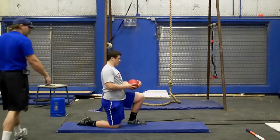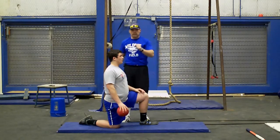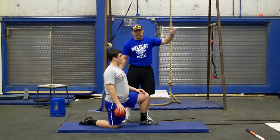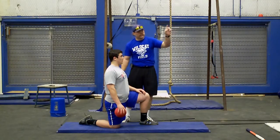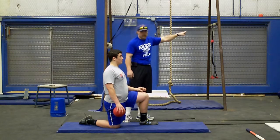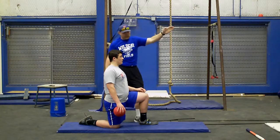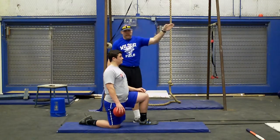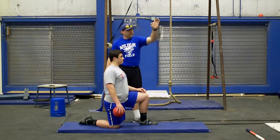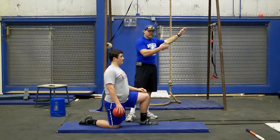If he leaves his eyes back and waits to turn his head to the right moment, that ball's going to hit straight in front of him every time. Now, if he looks a little early, it's going to go right. If he looks late — if he turns his head late — it's going to go left because he's holding on to it a little bit long. Make sure that you pick a spot out on that wall and hit every time.